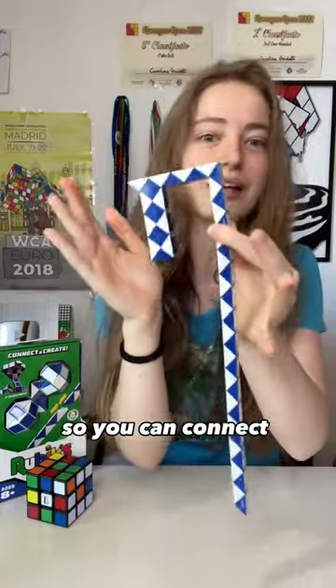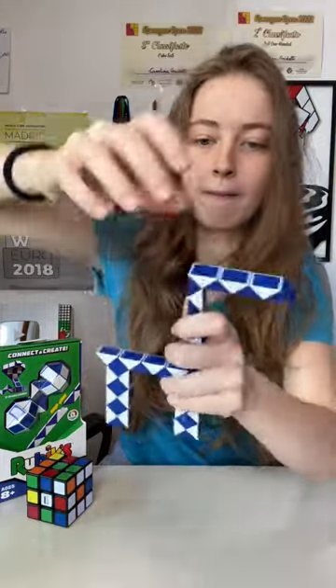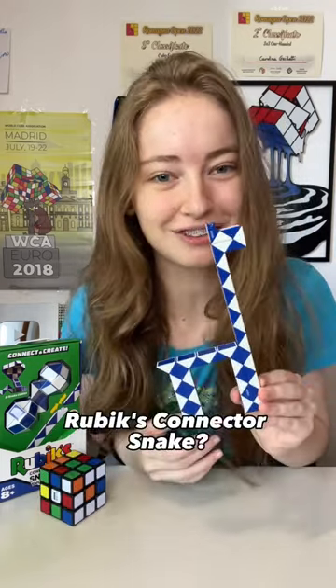As you can see, they can connect together like this, so you can connect as many snakes as you want. And here's my giraffe! What can you build with the Ruby's Connector Snake?